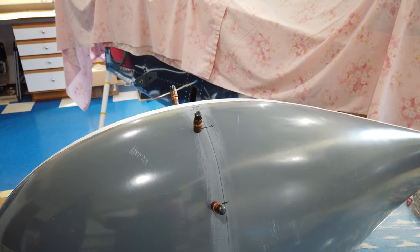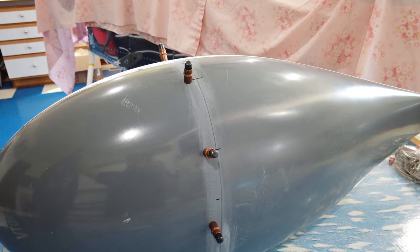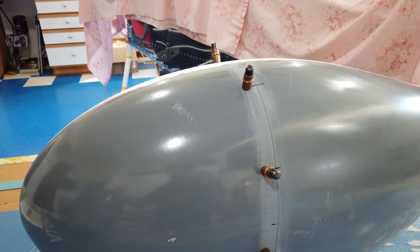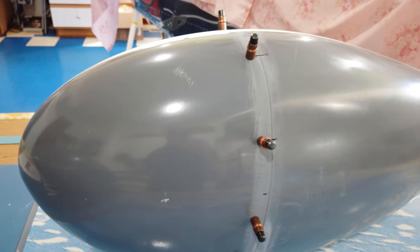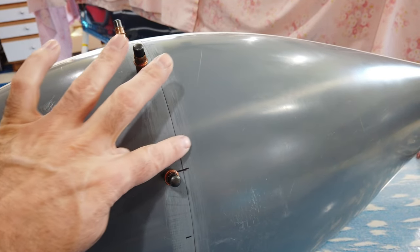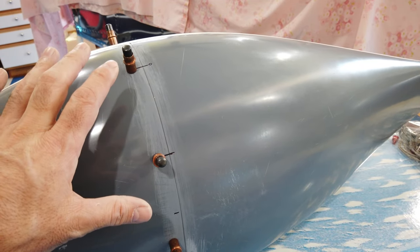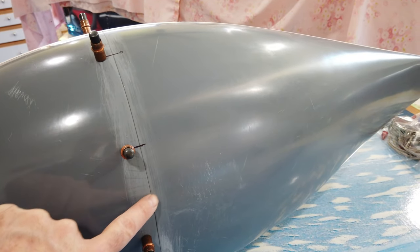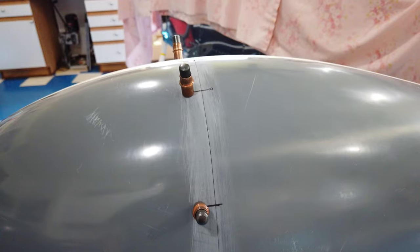Once I get the front and back halves drilled, dimpled, and the nut plates on, I'll go ahead and screw them together. This seam feels pretty smooth across, but there are some areas where there's a little bit of a step. I think I'll wait until I get the nut plates on, screw this together as if permanent, and then come back and knock down some of these high edges. The seam itself is really nice — I'm happy with it. I spent all day yesterday working on this one.